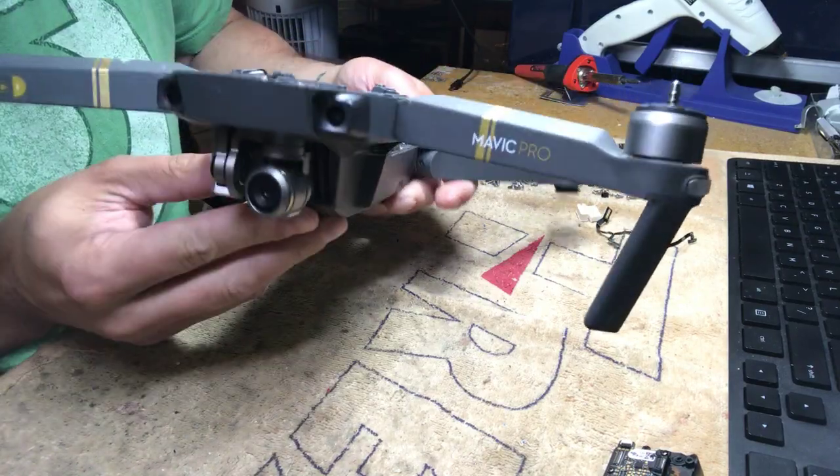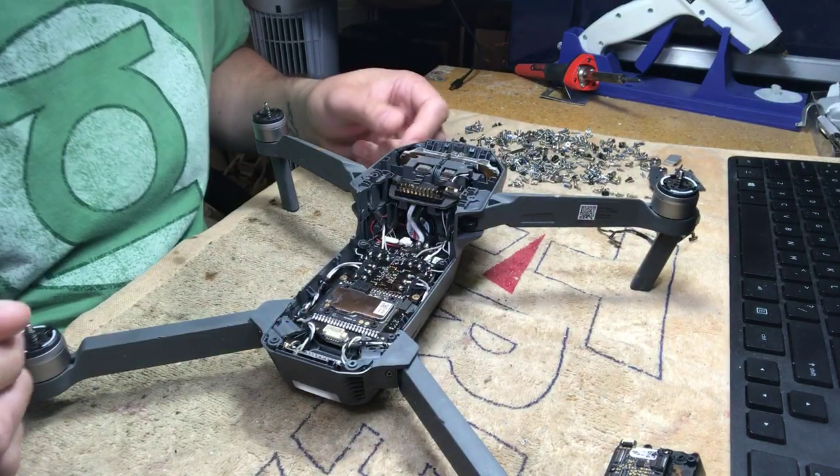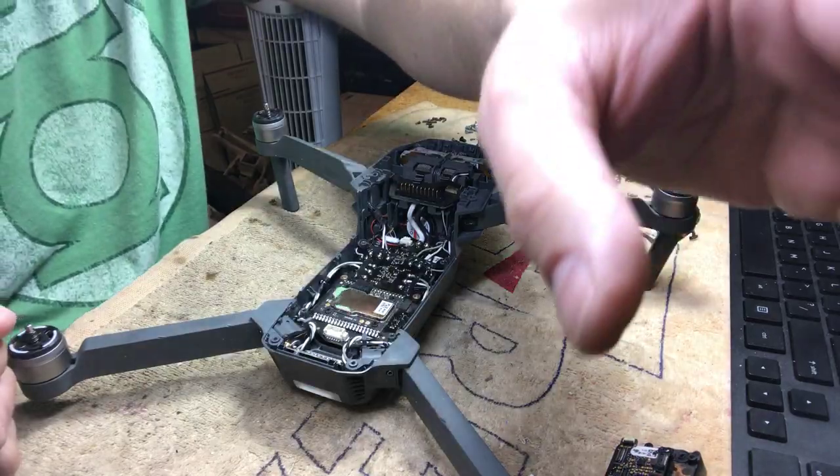There you have it — your gimbal is back on with a new anti-vibration plate. That's pretty much it. It takes about 10 minutes, probably not even that.